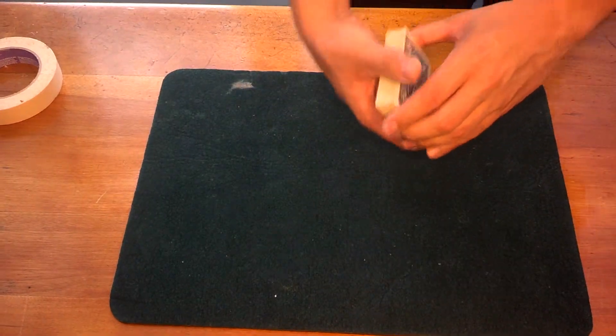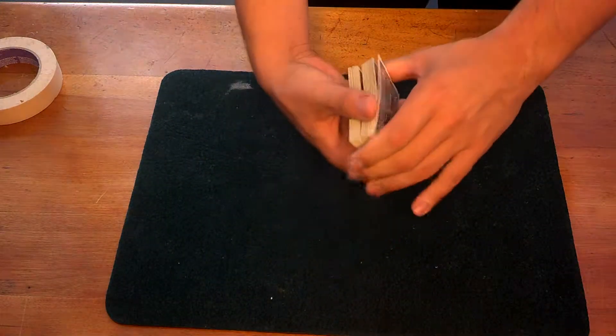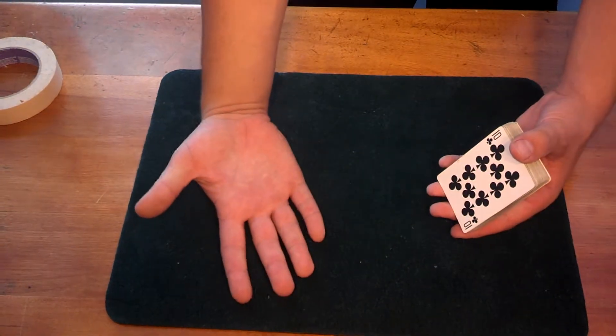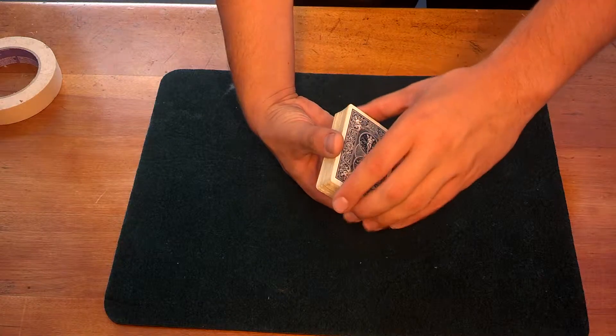Today we're going to show you how to spray the cards in your hand like this. You're going to want your dominant hand to be receiving the cards, and your non-dominant hand will be spraying them, shooting them.